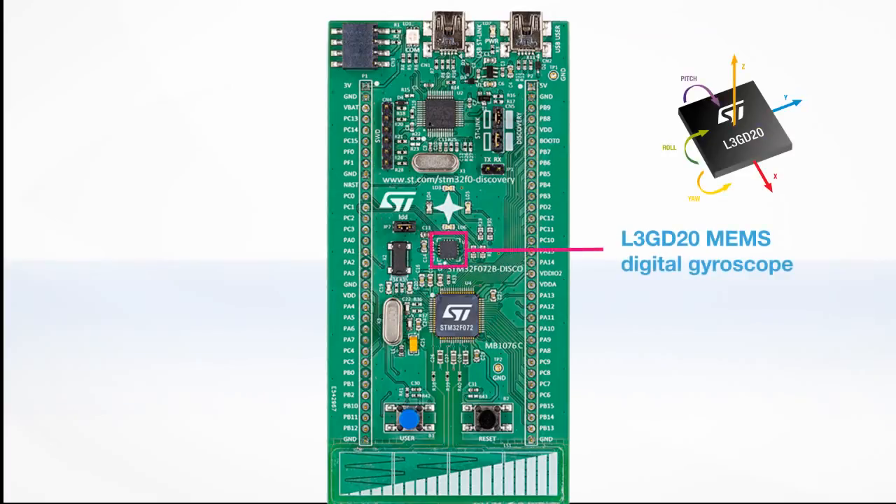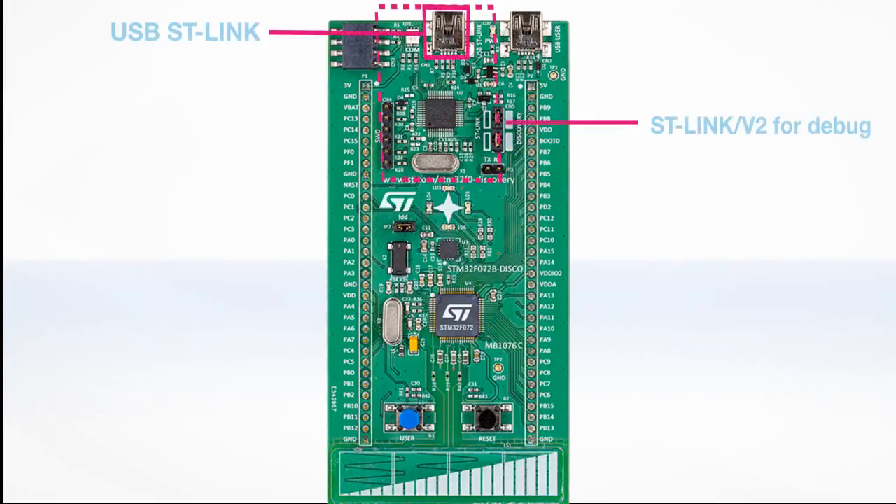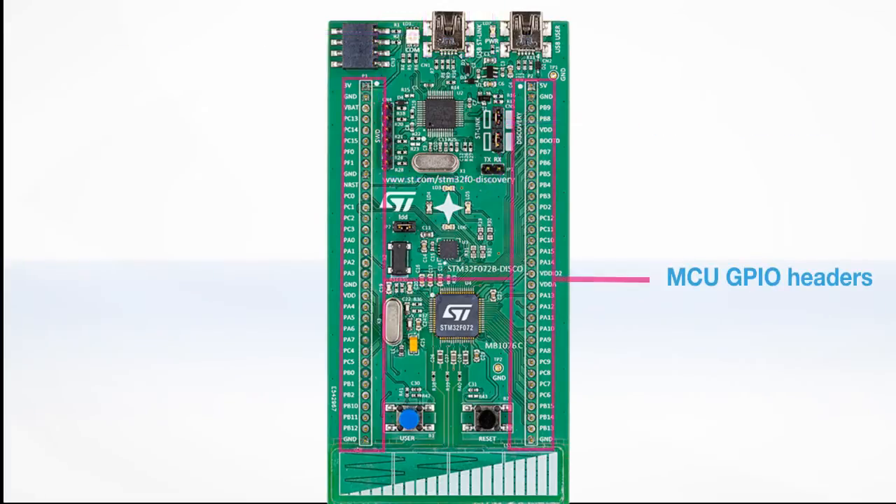The board also features an L3GD20 three-axis MEMS sensor digital gyroscope, four LEDs, one user push button, one reset push button, and one linear touch sensor which can also be used as four individual touch keys. The board also integrates an ST-Link V2 interface to program and debug the application firmware. All microcontroller GPIOs are accessible via headers for testing and debugging.